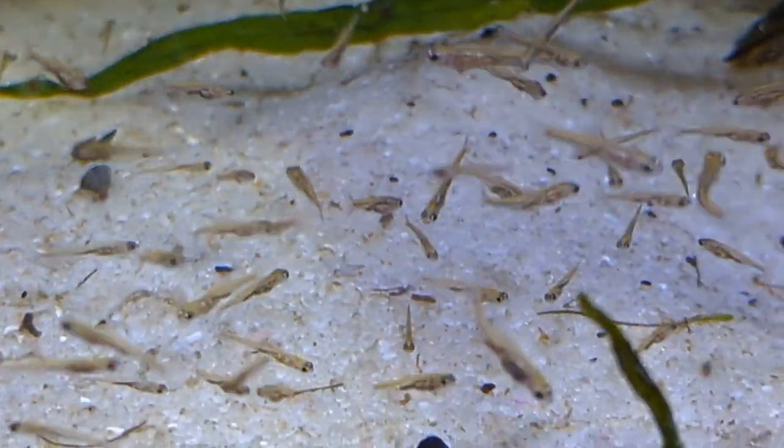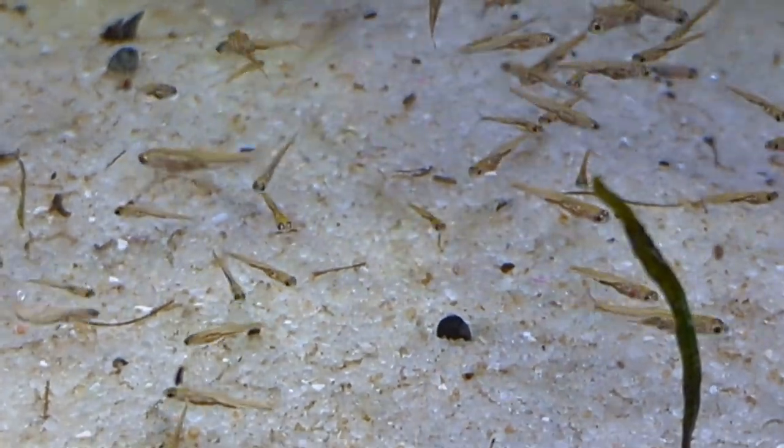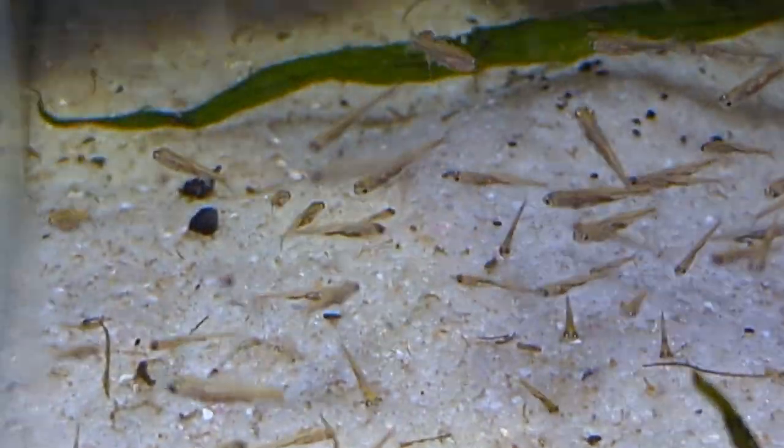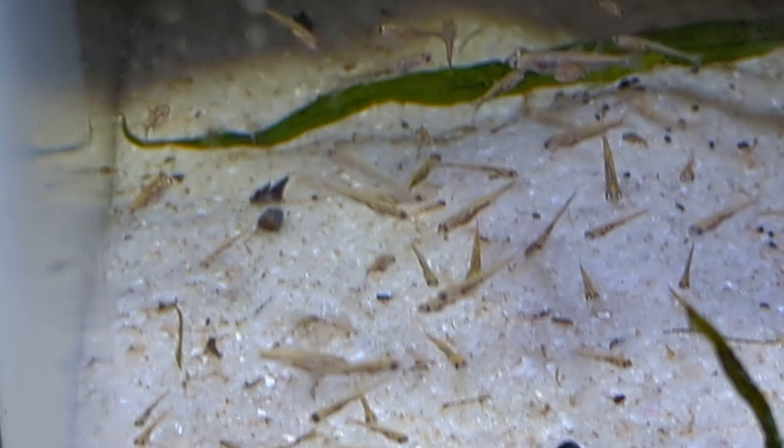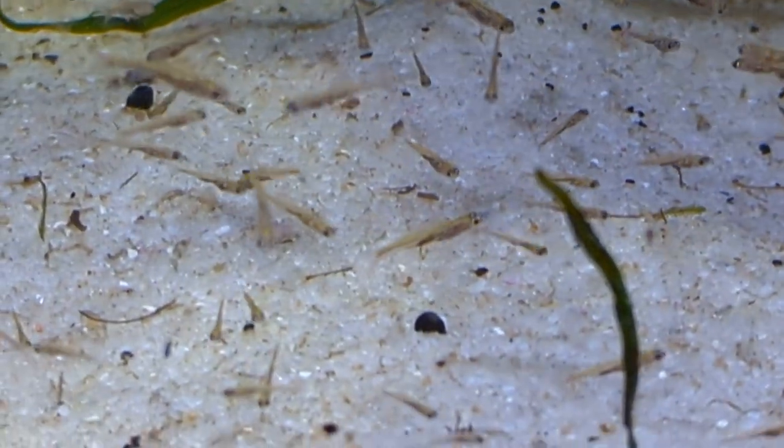These are all Rainbow Shiners and they're getting pretty big. Not huge, but I can't wait to see what they look like when they start firing up and get their colors. So I just wanted to give you all an update.